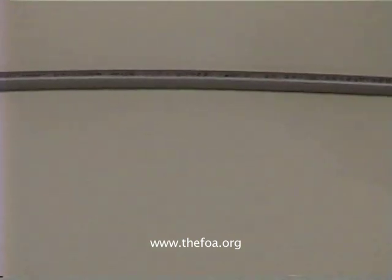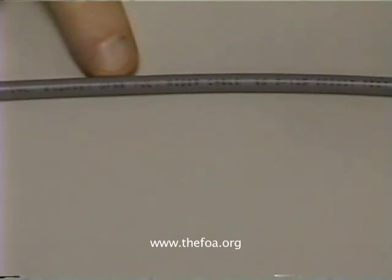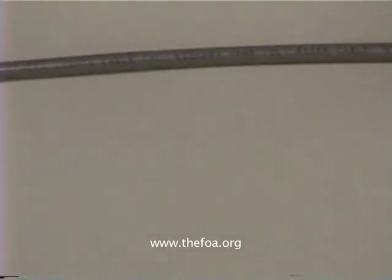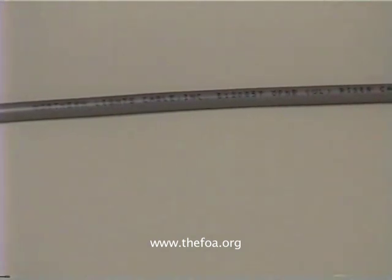And one more time: never install a cable that does not have a UL rating for flame retardance. So there's a lot of information on the cable — it's good to read it. Make sure that you get what you expect, and use the distance markers to see what you've got for length.